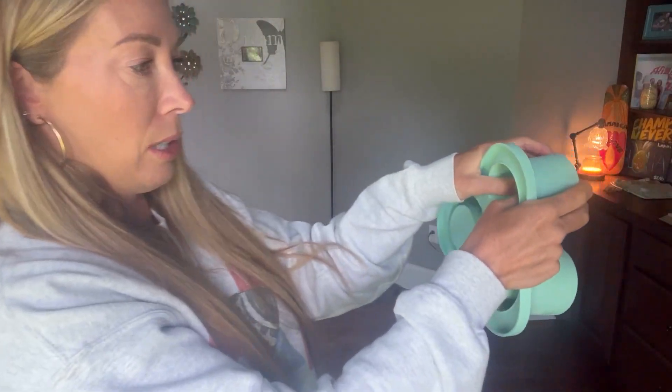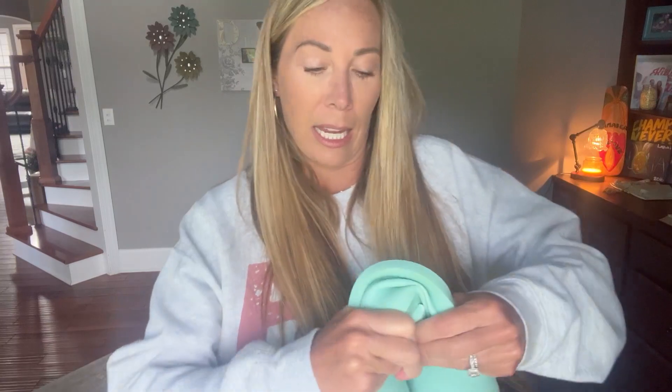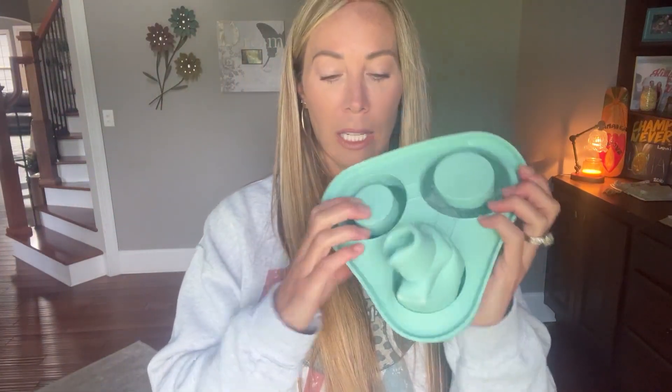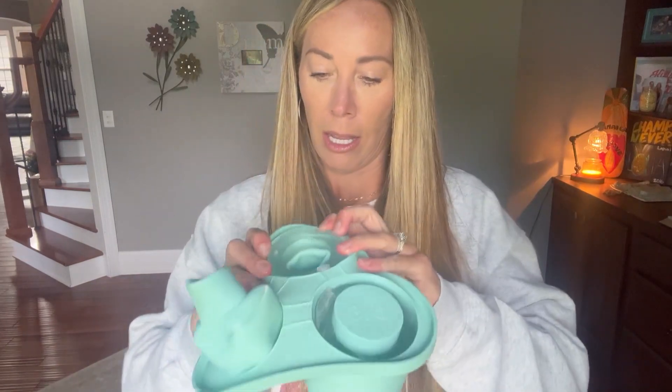You're going to press down on the middle part and then take the ice out. I did not put enough water in to make the ice, so it is a little tough getting it out. But what it does is it layers — so here is the first piece of ice in my Stanley. There's the first, then a second and a third. The easiest way to get it out is to press the middle part down; it just takes a second.